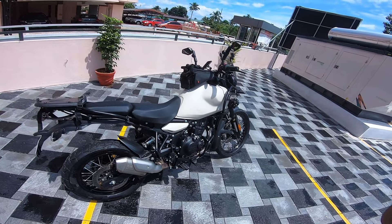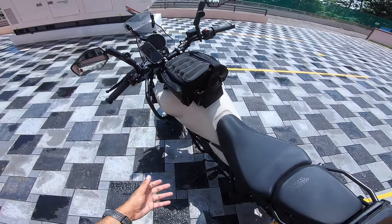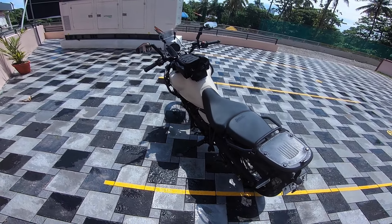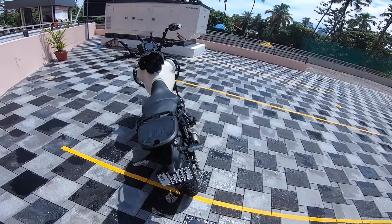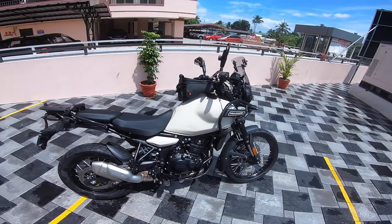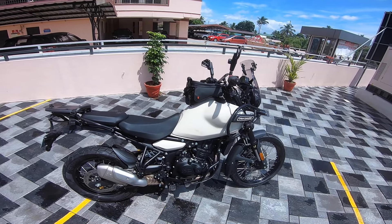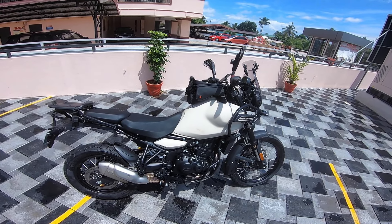Those are my initial impressions. I will definitely put this to the test on all kinds of terrain — lots of jumps and off-road rides — and only then will I be able to give a serious review of how it fares over time.